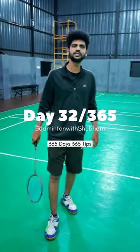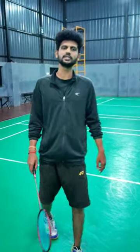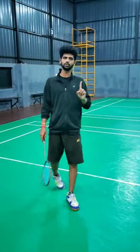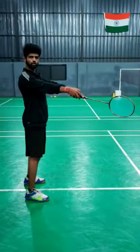Hello guys. In the last video we have seen the importance of footwork. In this video we will see what we do in footwork. So in footwork we will usually cover 6 corners — front 2 corners, side 2 corners, and back 2 corners.